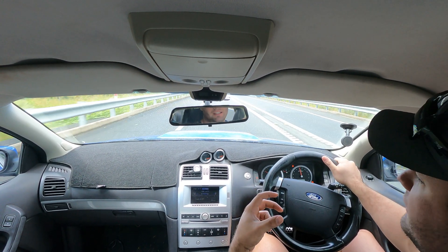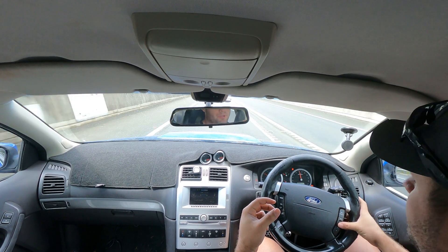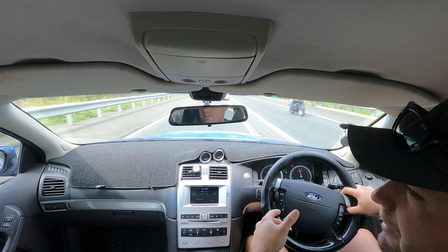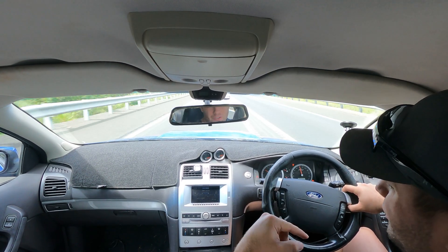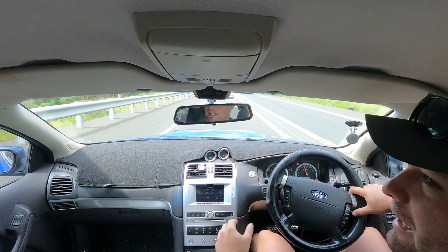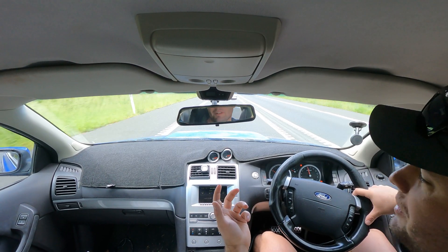From here we're just going to cruise at 100 km/h — put the cruise control on — and we'll go down to the next roundabout, turn around, do the exact same road again, and drive the car the same way. Hopefully the test will be reasonably scientific.